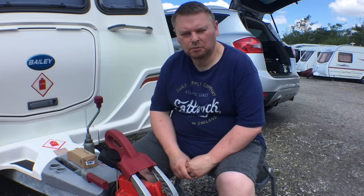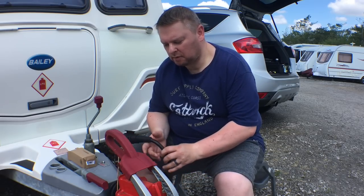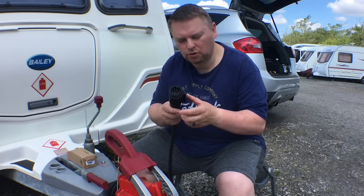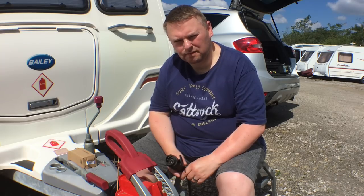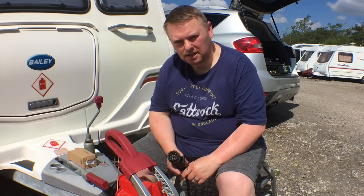Morning everybody, I'm up at the caravan. We're going away in a couple of weeks so I've got a couple of jobs to do. The first job is changing the 13-pin socket. The last time we went away to Blackpool, everything was okay getting there, but on the way back when I plugged the 13-pin socket into the car, it came apart - the retaining clips had just worn away, whether that's because it's been sat in the sun on the A-frame. So I've quickly ordered one and got it delivered next day.